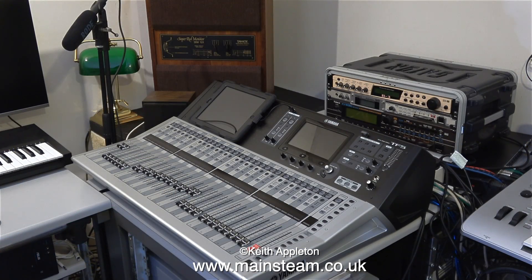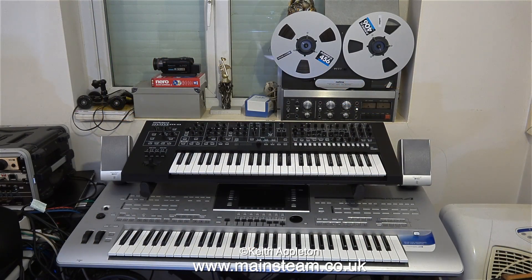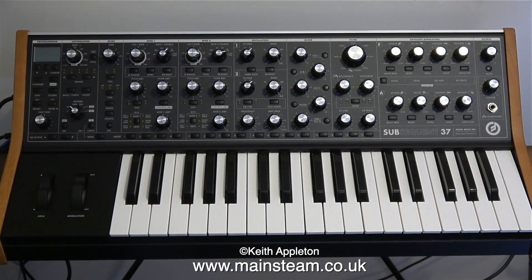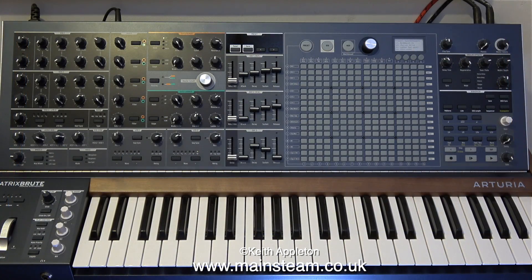Everything goes through this central mixer — this is a Yamaha TF5. All of these keyboards output their audio into the mixer, where it can be controlled. I have quite a good collection of keyboards, and I particularly like this Moog Subsequent 37, but not as much as I like this one. It's called a Matrix Brute, and it makes some very interesting sounds.